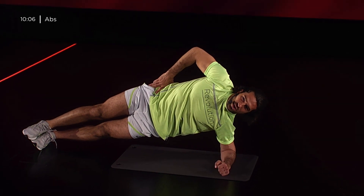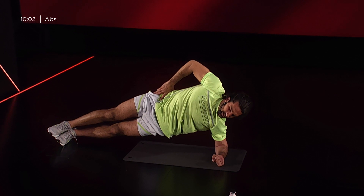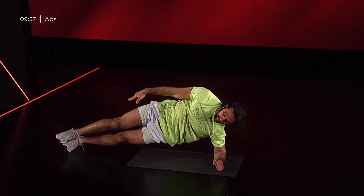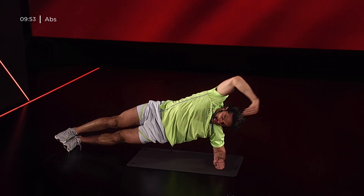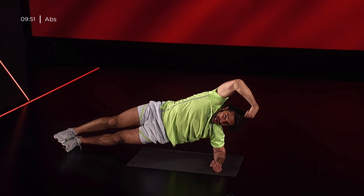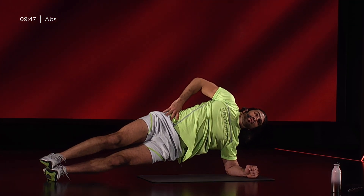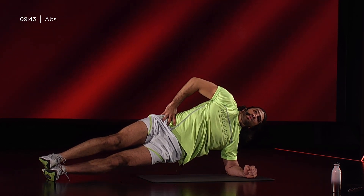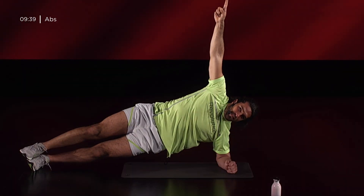30 secondi ancora. Respira. Cerca di tenere bene in linea spalle, bacino e caviglie, in modo da creare una linea come se uno spiedino attraversasse il corpo dalla punta della testa fino in fondo. 5, 3, 2, 1.